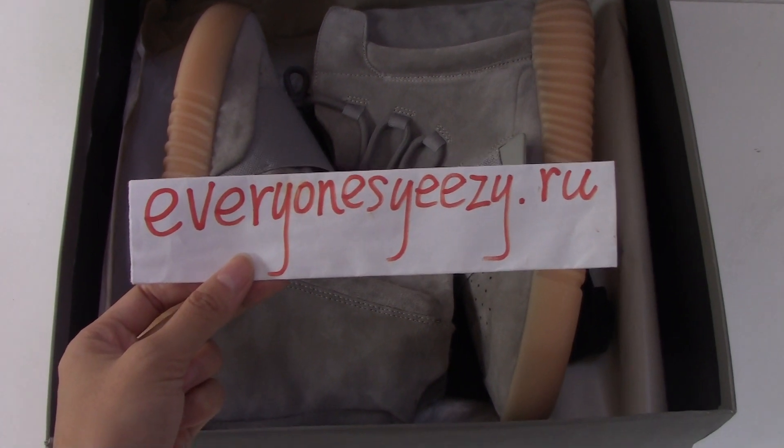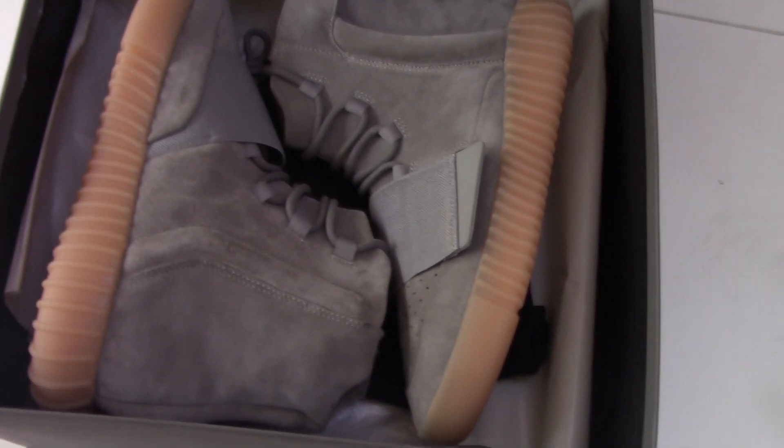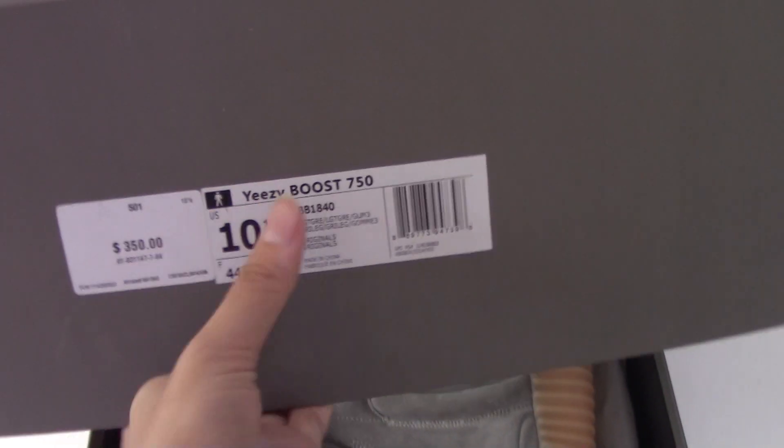Hi guys, here is Sunny from Everyone's EZ-Dry, and today I'm going to do the review of an EZ-Booster 750.